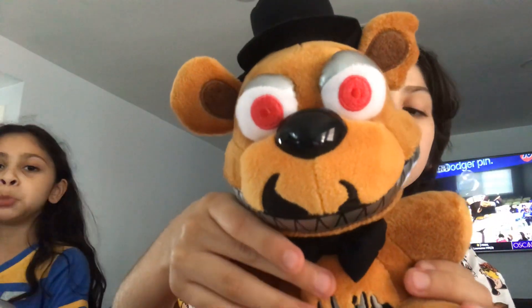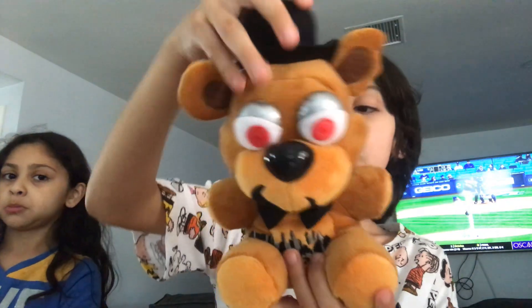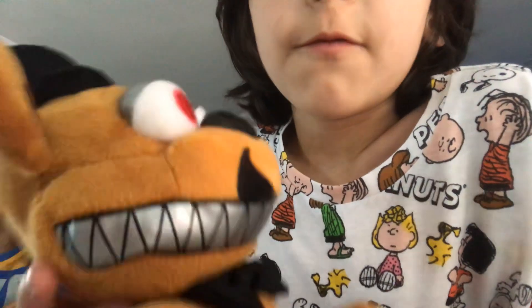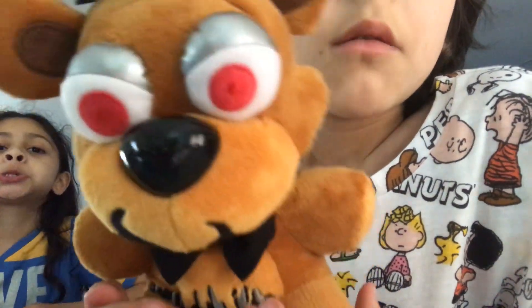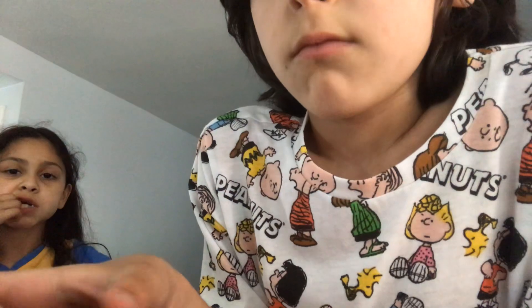Anyways, now for our last plushie of the day — Nightmare Freddy. This is our last plushie. It's basically Freddy but it looks like a nightmare. The withering is good, very good. There are some little things here I don't like — fix it Funko. I'll have to rate it 8 out of 10.